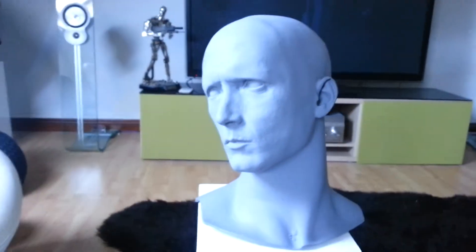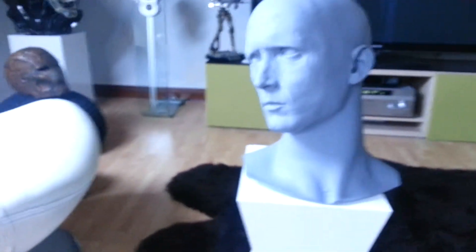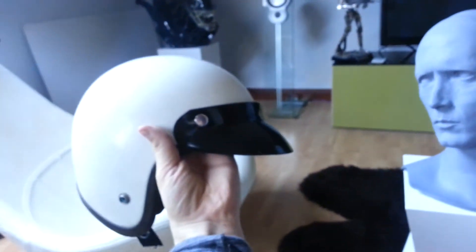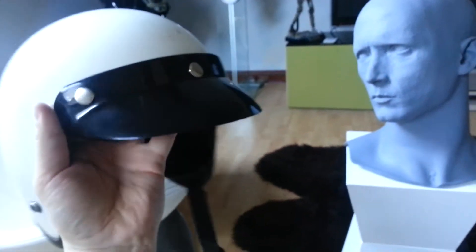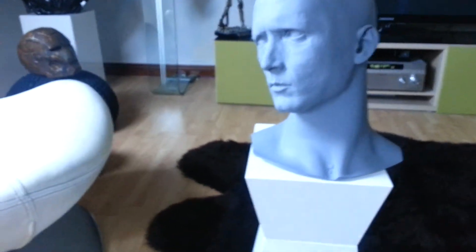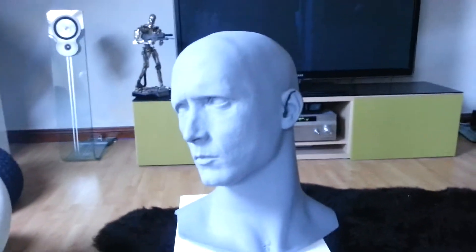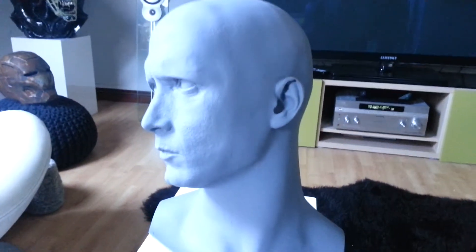I've managed to pick up the police bell helmet, which also needs a bit of work. I've bought the visor for the front. I'm gonna start painting this probably today, and I'll try and do some short videos just showing the progress of it.